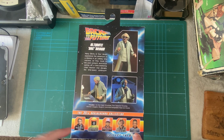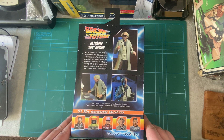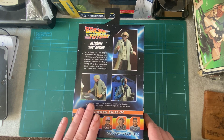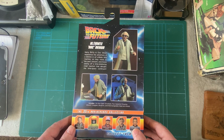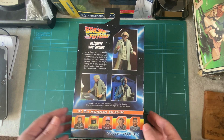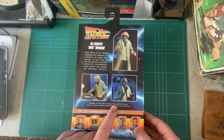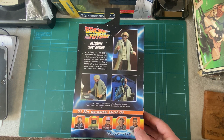I do have the '85 Marty and the '55 Biff, which I've done reviews of and will link to at the end of this video. The other two I probably will get if they don't bring any more out. I'm hoping they'll do George and Lorraine, but I doubt they'll do George simply because the actor Crispin Glover is not friendly with the Back to the Future people. You never know though. Includes: do not open envelope, flux capacitor drawing, wrench, goggles, blueprint, and interchangeable heads and hands.